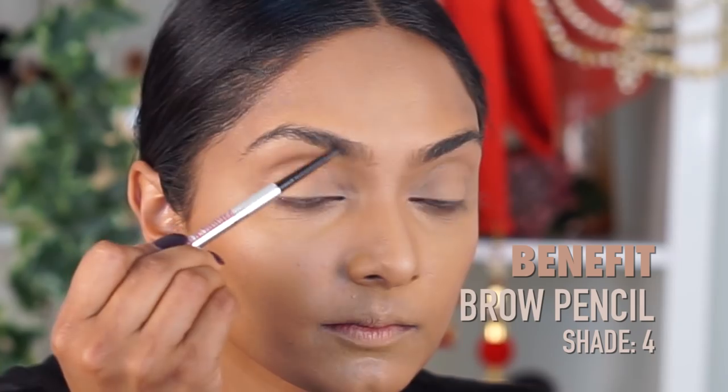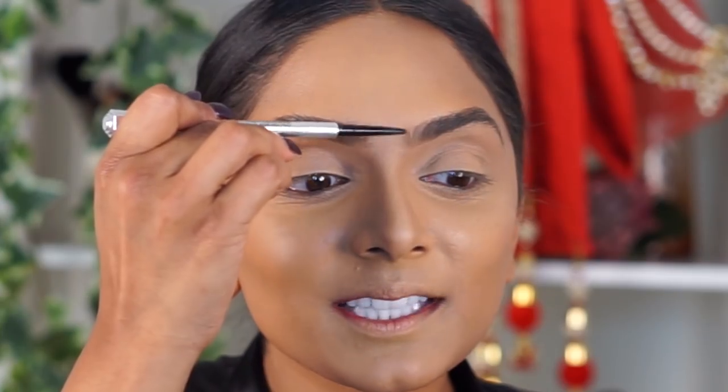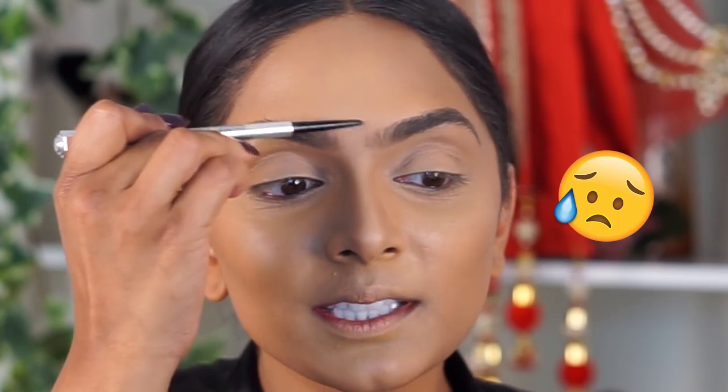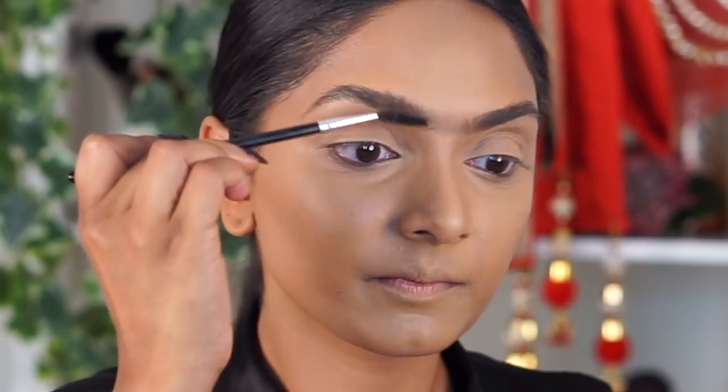First, I'm going to fill in my brows and then we're going to take it back to seventh grade Deepika and create a subtle unibrow, because Padmavati has one and she's bringing the unibrow back in. Using my Precisely My Brow pencil from Benefit, shade four, I'm just going to fill in normally. Now for the fun stuff — oh my God, it's like my worst nightmare. But she makes it cool. She made me want one again. It's like a subtle kind of unibrow, nothing too crazy. Now I'm just going to brush them together.